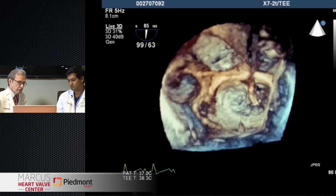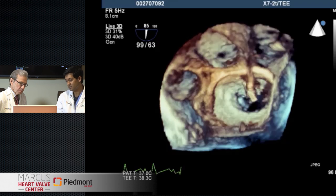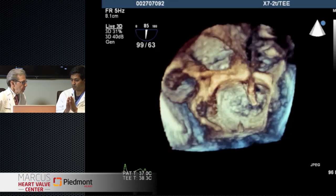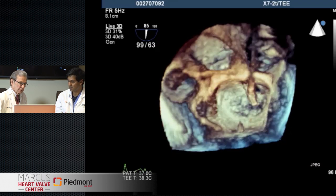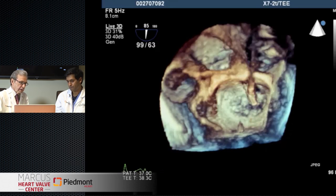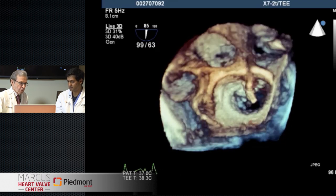This is the 3D-TEE view - the so-called surgeon's view where we're looking down into the left ventricle, as if we're in the left atrium looking down. This is a very helpful view for orienting the arms. When we open the clip, we want these arms to be perpendicular to the line of coaptation of the valve. Depending on where you are, the angle can change, and 3D is really helpful in allowing us to align those arms with the valve. It looks like you're lined up between A2 and P2/P3. It's a reasonable position to start - we can do some fine tuning, but it's a good start.